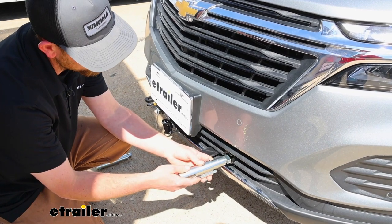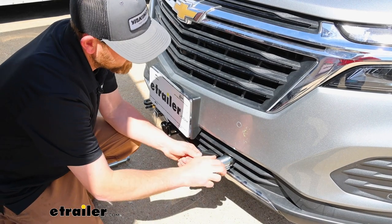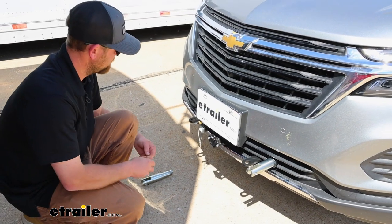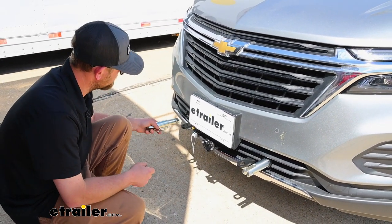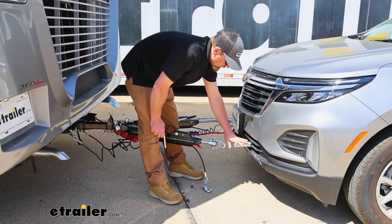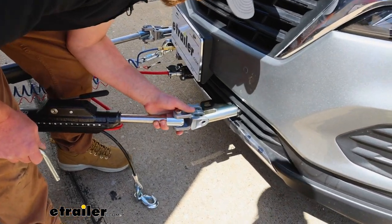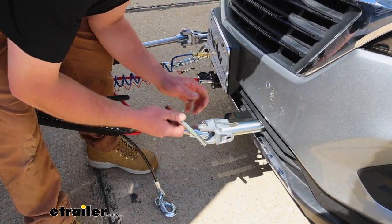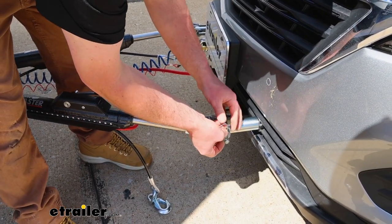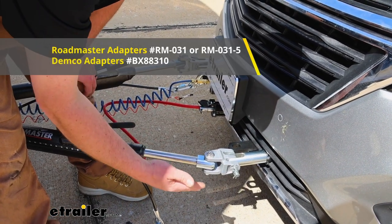You'll have these removable arms — the way these work is you just slide it into the base plate and then rotate it about a quarter turn until it locks into place. You'll have the same deal on the other side. Those tabs create an attachment point so we can hook up our tow bar. It's all quick connect type stuff — line up the end of the tow bar with the base plate, run your pin and clip through. The base plate is going to be compatible with Blue Ox tow bars and other manufacturers as well.